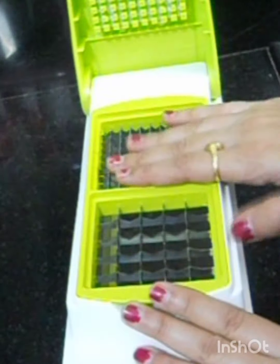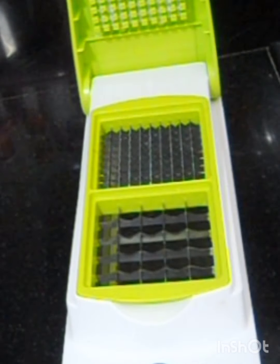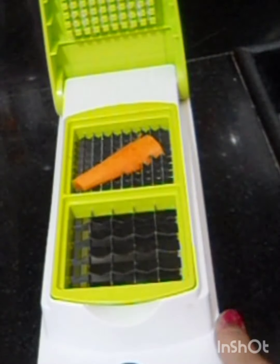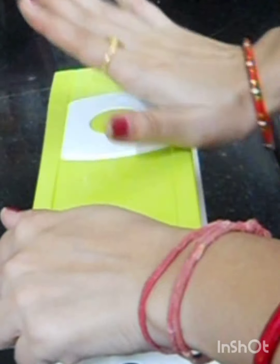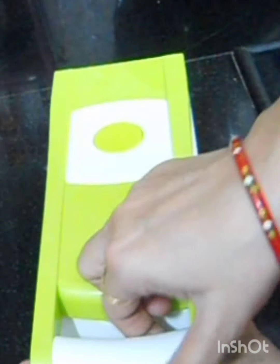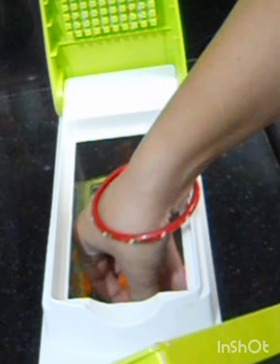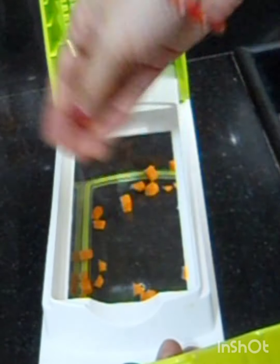I will cut the vegetables. I have carrots — carrots are hard, so if you can cut carrots easily with this, that's why I have a demo of carrots. We have to keep it like this and push it. As we have pushed it — look! The carrots come out very good, equally sized pieces. Look how much you can do, even with Chukandar.